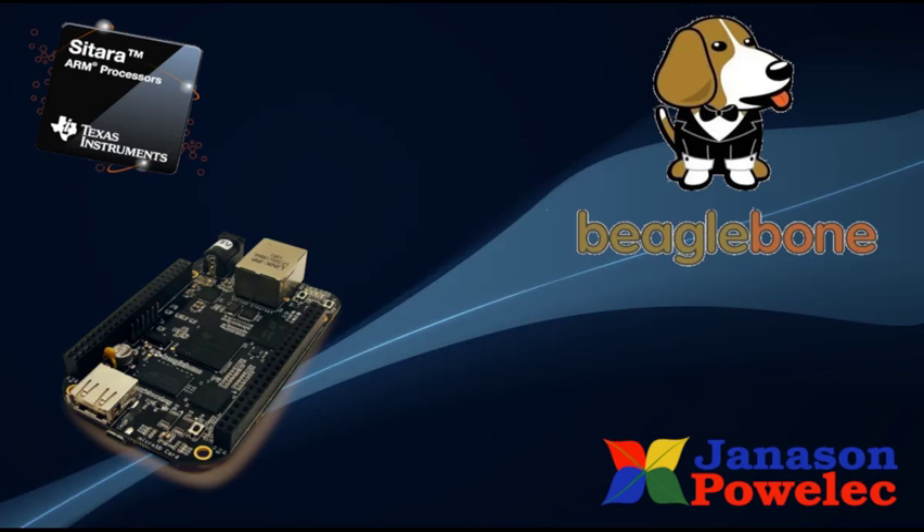I think I have given a brief introduction to BeagleBone Black. Let us meet in another session of electronics. See you, bye-bye.